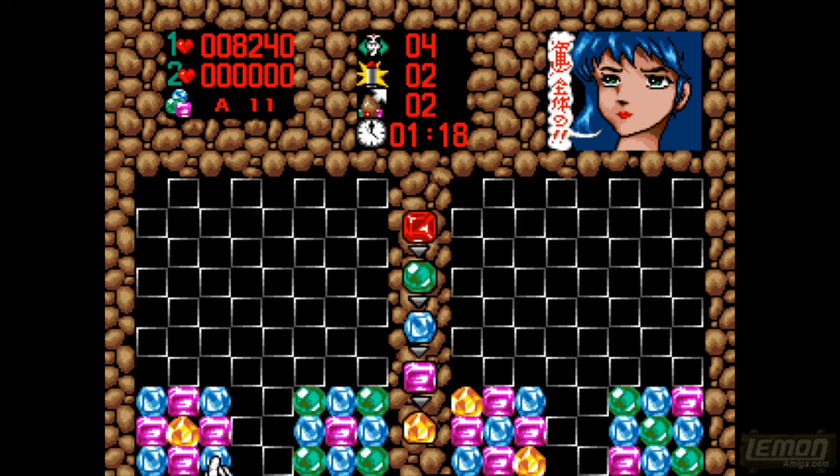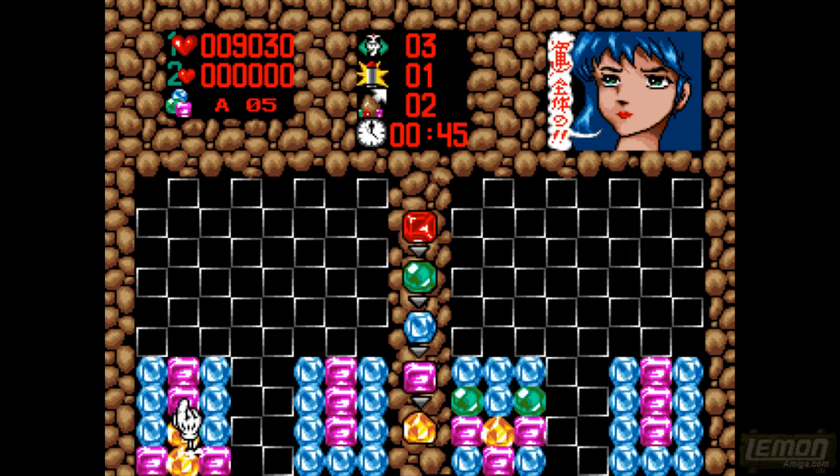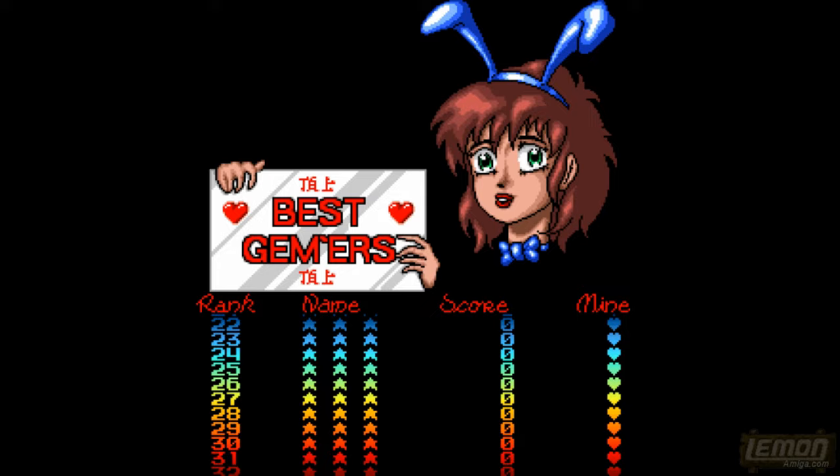We've already completed this one before but we've completely messed it up this time. So maybe that one was slightly different and we're running out of lives, running out of time, and eventually the game will kick us back to the main menu. That's our first try at Gem X in many years and that puts me at 12th on the high score table — the makers only filled the top 15 scores, so it's a doddle to get into the top 10.